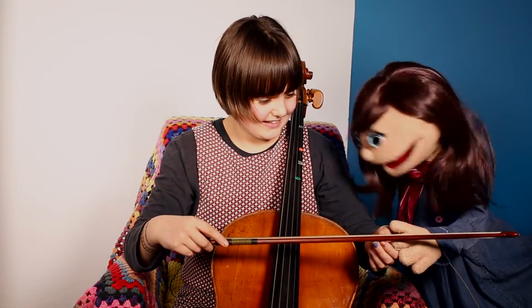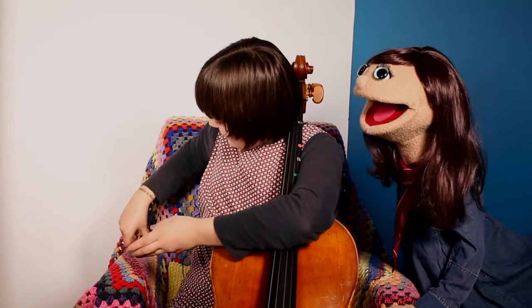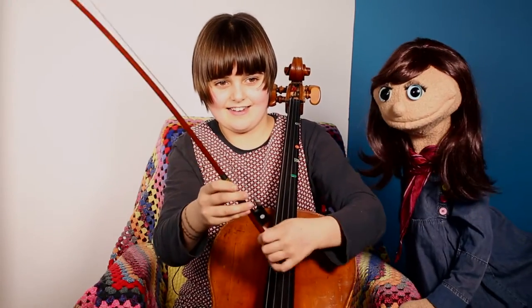Any other animals involved here? I don't think so. Okay, good. Well, hey, could you play me a little song so I can hear what the cello sounds like? Yes, I can. Thanks.